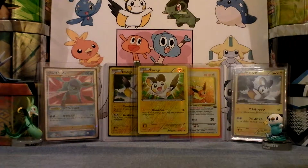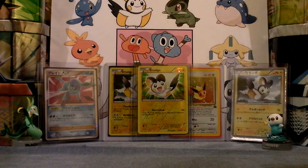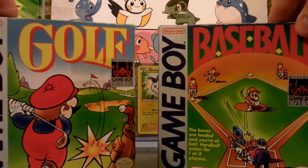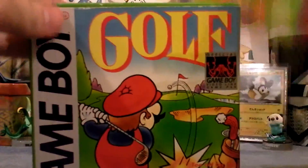Alright, hey there guys, nothing really big or special here, just a for sale video. Today I'm just here to sell my baseball and golf game. They're for Game Boy — I'll show you.